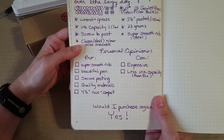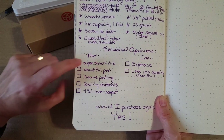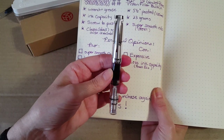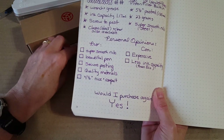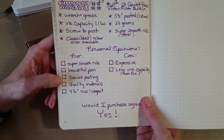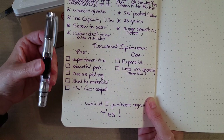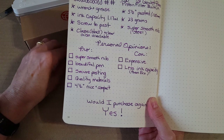Moving into pros and cons — these are of course opinion. I just love their super smooth nibs. I find these demonstrators so beautiful. The pen is made out of really good material — you can tell by how it looks and feels. It has that secure posting; I'm never questioning whether it will stay on. It's also compact, fitting nicely on the pen loop of my smaller traveler's notebooks.